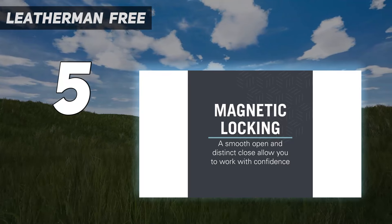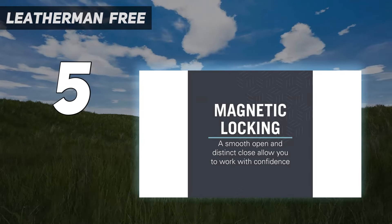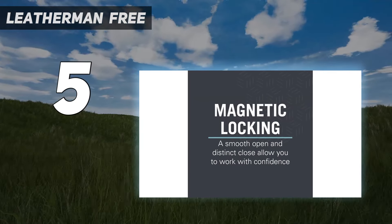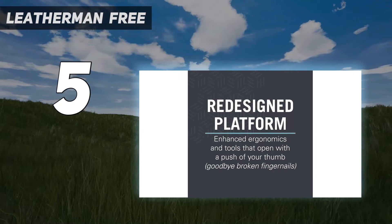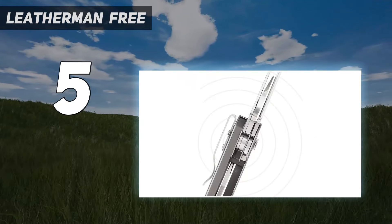It also has features that many non-pliers models lack — all of the tools, including the knife, lock in the open position, and it has a pocket clip. With the Free T4, you can deploy all of the tools using only one hand, although the knife can be a little tricky. This model is solidly built and is covered under Leatherman's 25-year warranty.